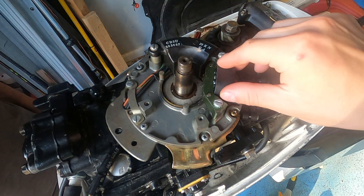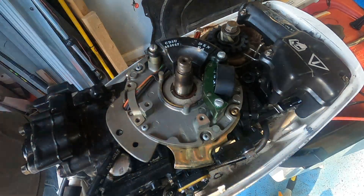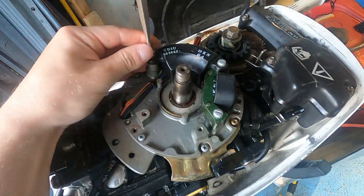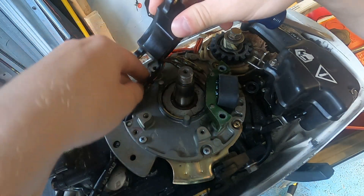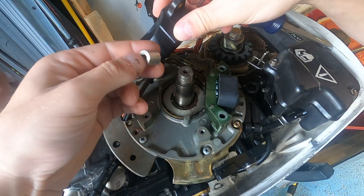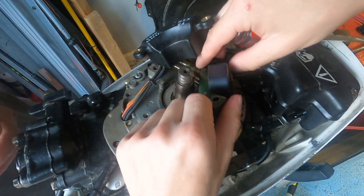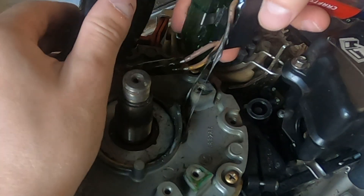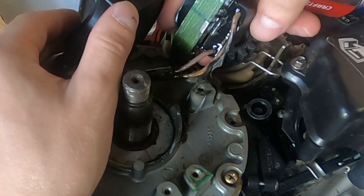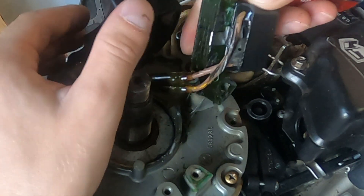Right there is the ignition module and that is the charge coil. We're going to replace both these parts. All you have to do is use a flathead screwdriver and take off all the screws holding down these parts. There's a little spacer — make sure to not lose that. And you can see, I think the coil was my problem. There's a bunch of goop that's been leaking out of the coil, probably got overheated or something.